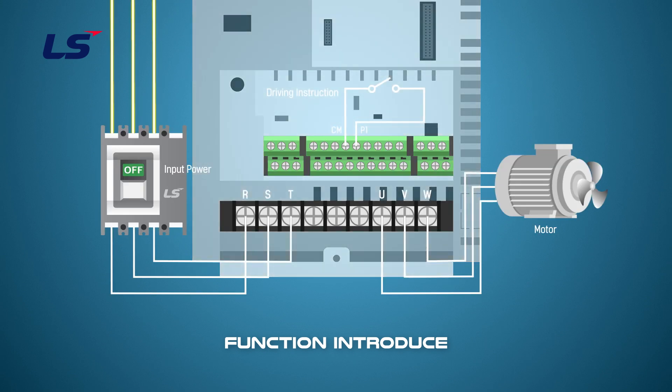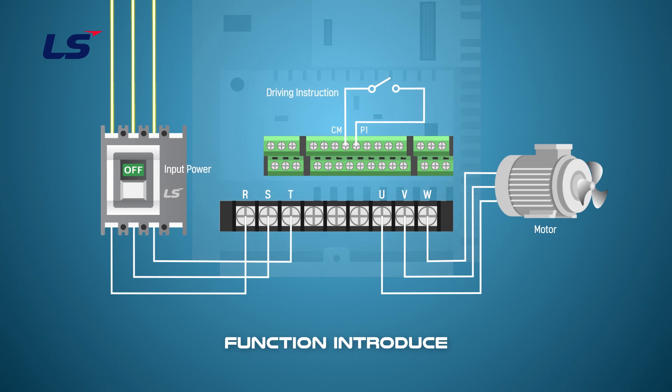If a Run command via terminal input is on, the drive starts operating according to the terminal input settings as soon as it is turned on. Use caution when operating the drive with Power On Run enabled, as the motor will begin rotating when the inverter starts up.